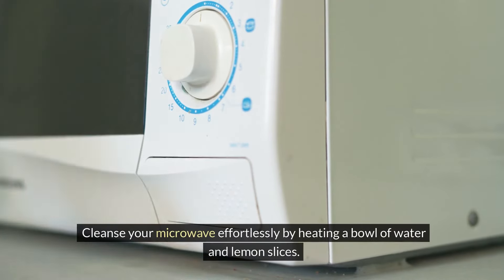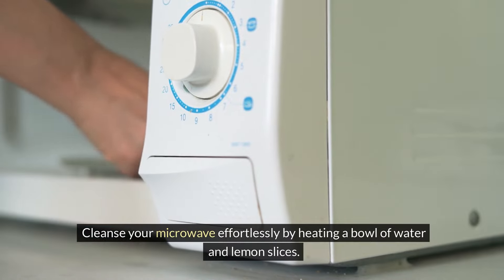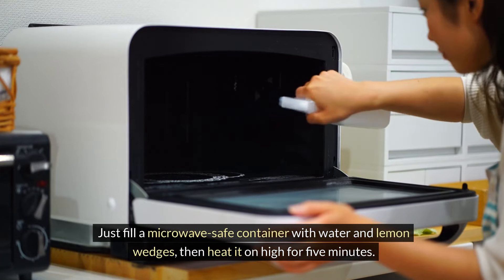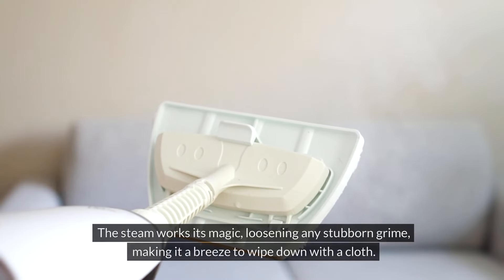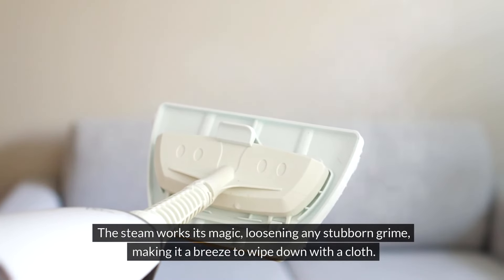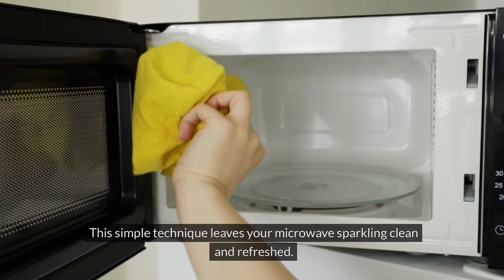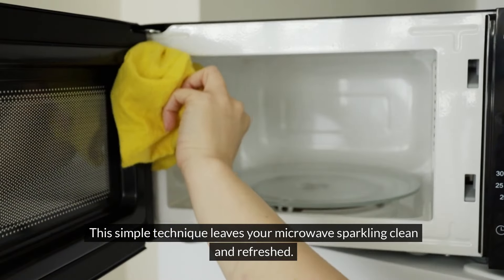Cleanse your microwave effortlessly by heating a bowl of water and lemon slices. Fill a microwave-safe container with water and lemon wedges, then heat it on high for five minutes. The steam loosens any stubborn grime, making it a breeze to wipe down with a cloth. This simple technique leaves your microwave sparkling clean and refreshed.